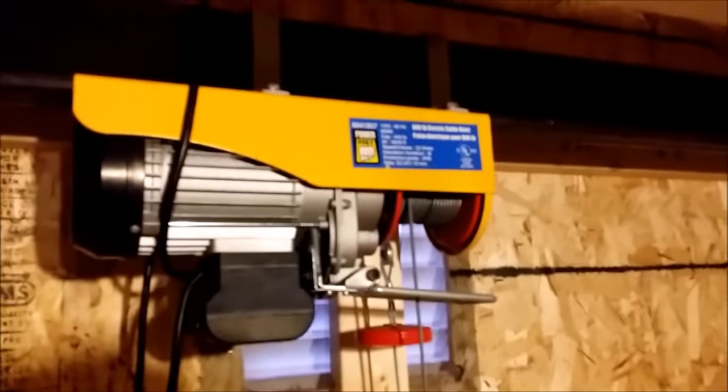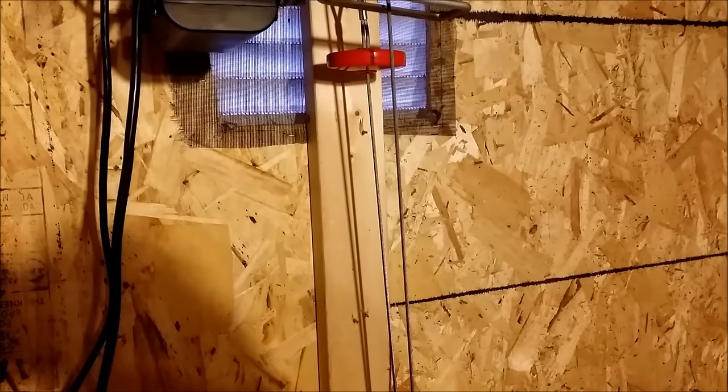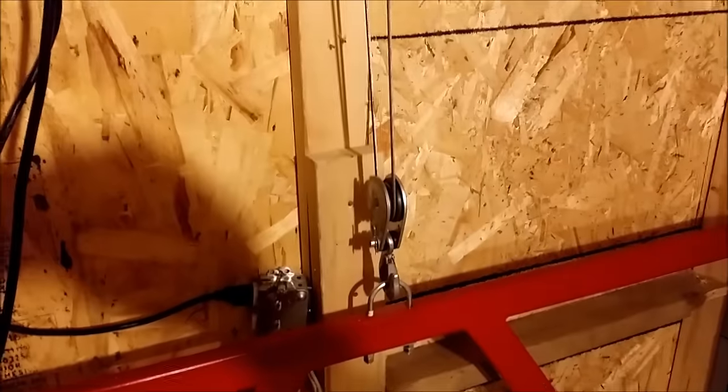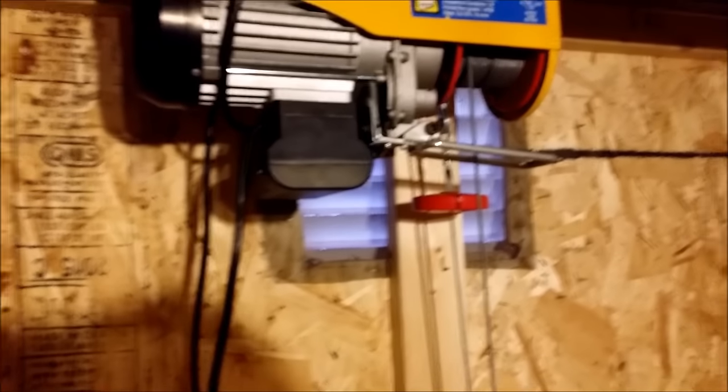Here's the cable hoist. It's a PowerFist 440/880 pound electric cable hoist. With the cable extended all the way down and not doubled back it'll do 440 pounds. When it's doubled back through a catch block it'll do 880. There's another one available which goes up to 1,320 pounds, but for my use I don't think I need anything that big.